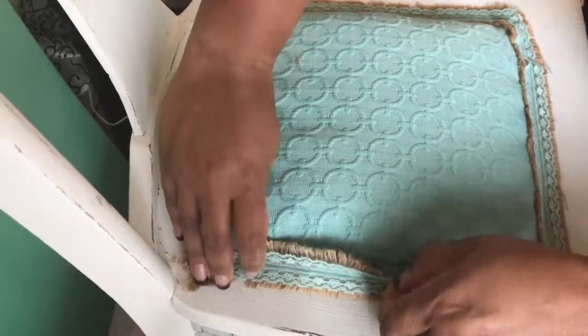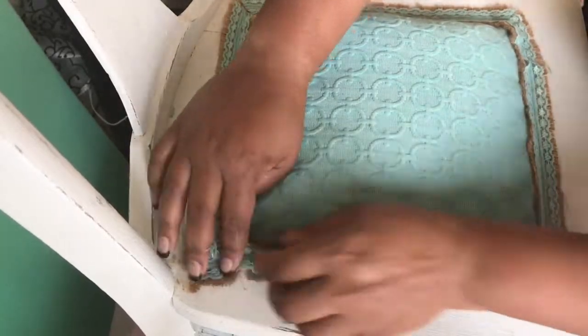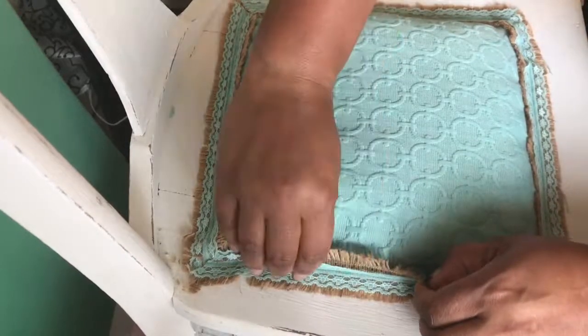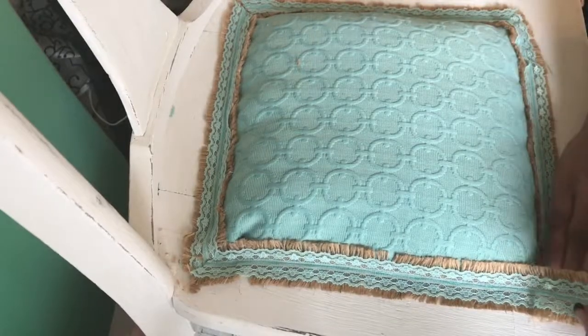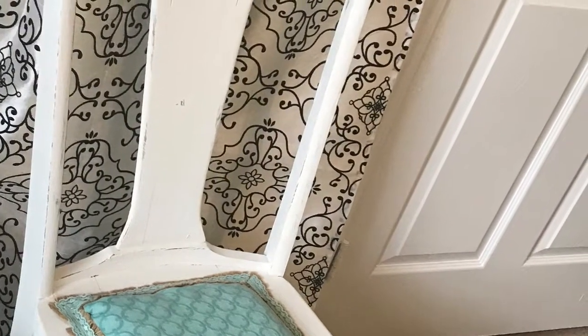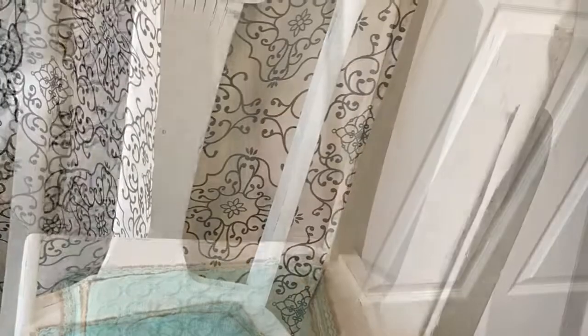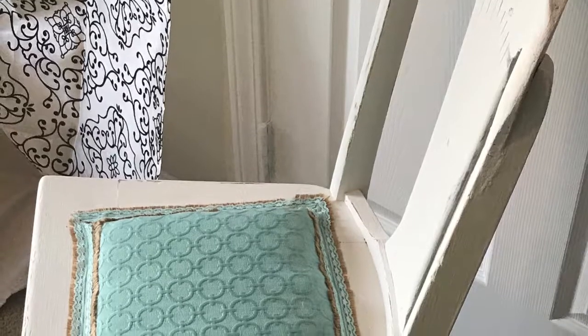Anyways, this is the chair and it is beautiful. Like I said, I did go back because this is a learning process for me. As I learn and grow and fix things, I change them to meet what the chair needs, and as you can see, it turned out wonderful. If you love this chair or love my projects, please subscribe.